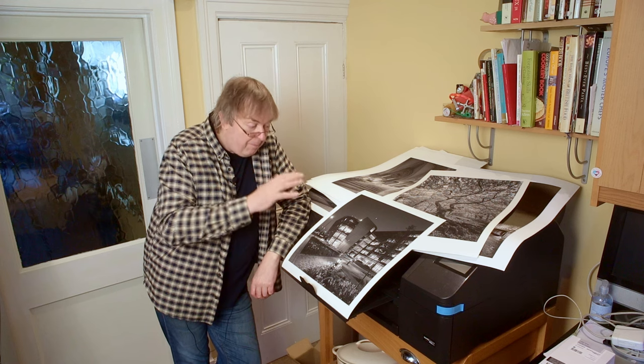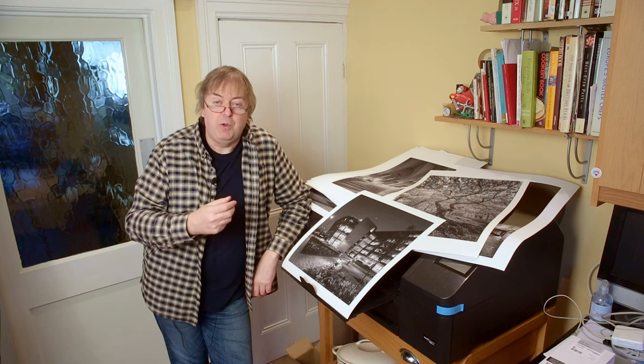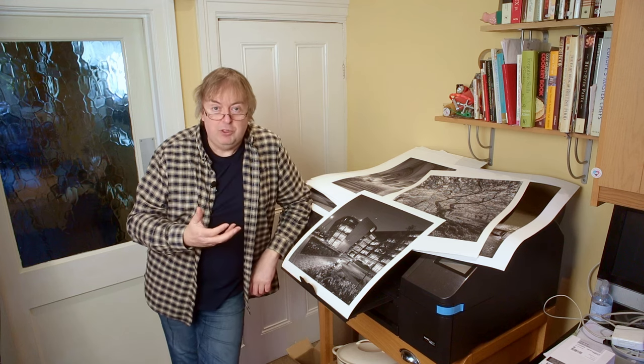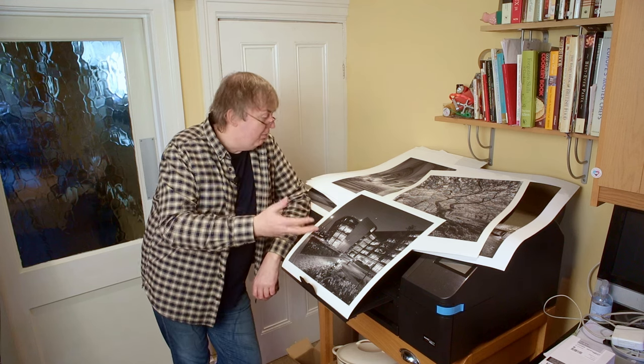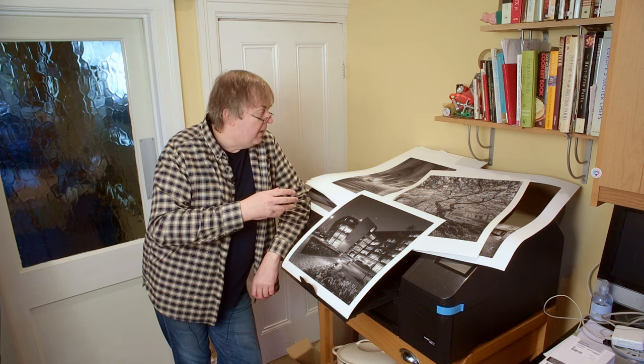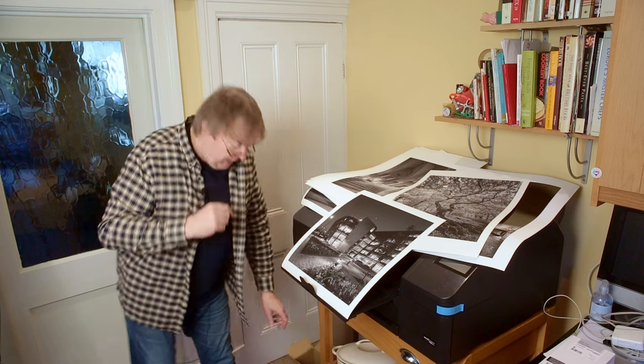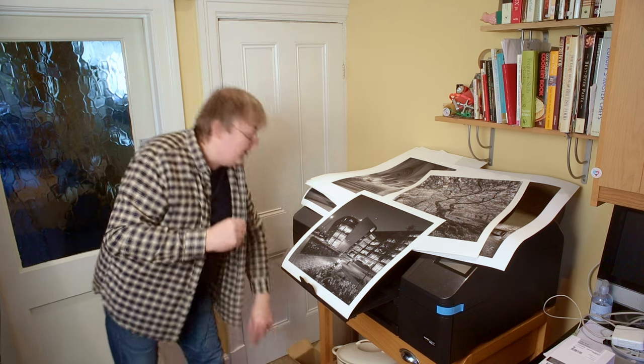You want to actually have, ideally for large prints, some emotional connection with the audience and with yourself as well. What's the image I was testing here? I've got a roll of Epson paper in here — Epson cold press natural.